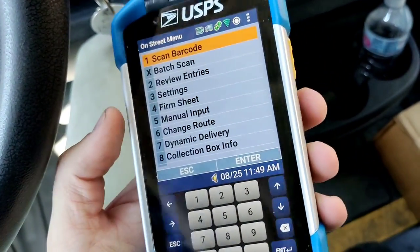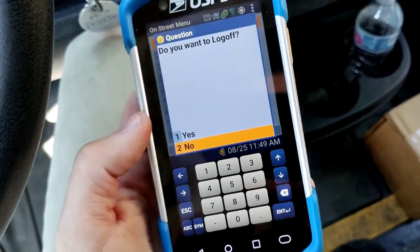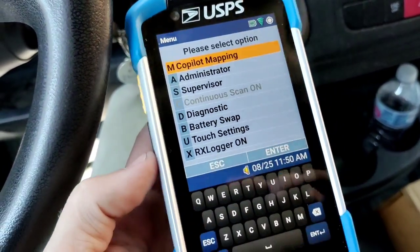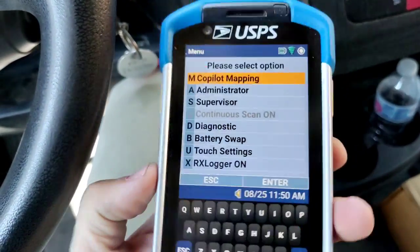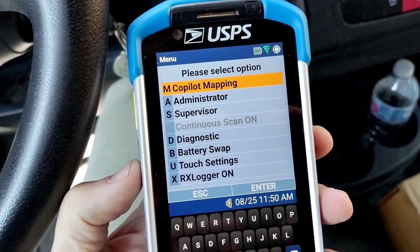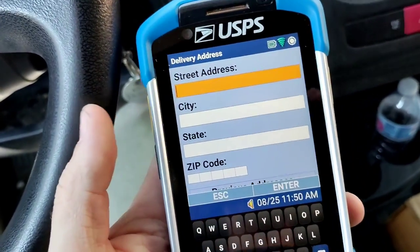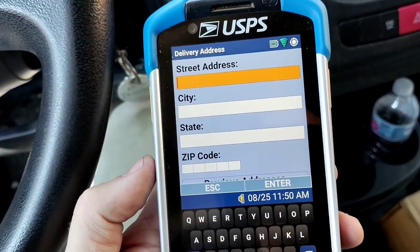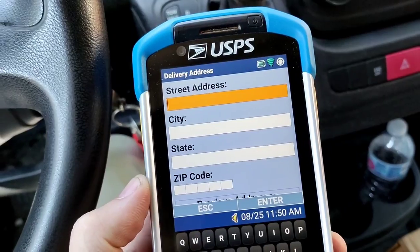I'm going to log off here really quick. So even when you're not logged on with your user identification, you can actually go to Copilot Mapping and search for any address you want without it being Amazon Sunday or whatever. If you just need a package lookup, you don't need your phone anymore — you can do it all in the scanner now.